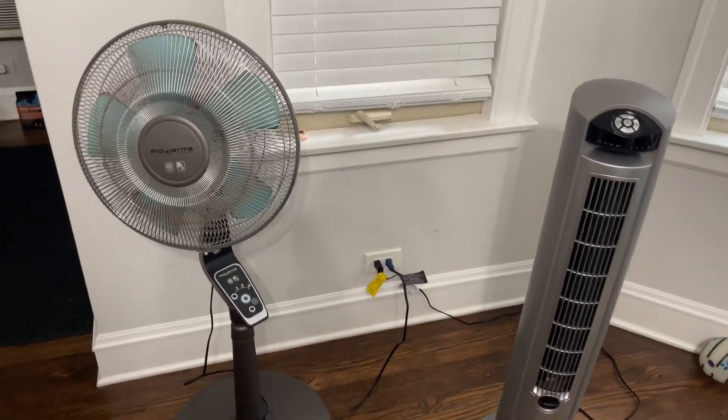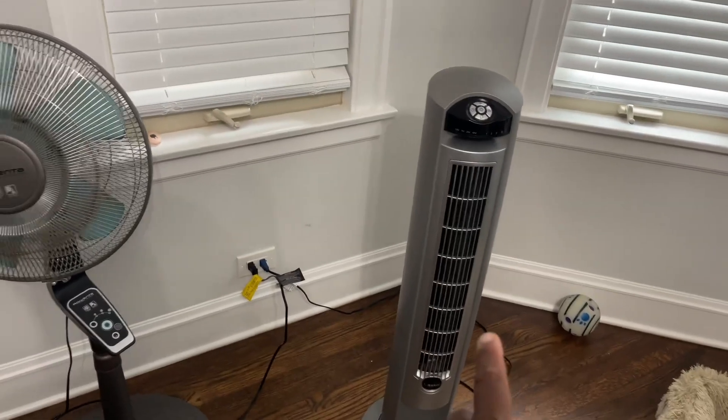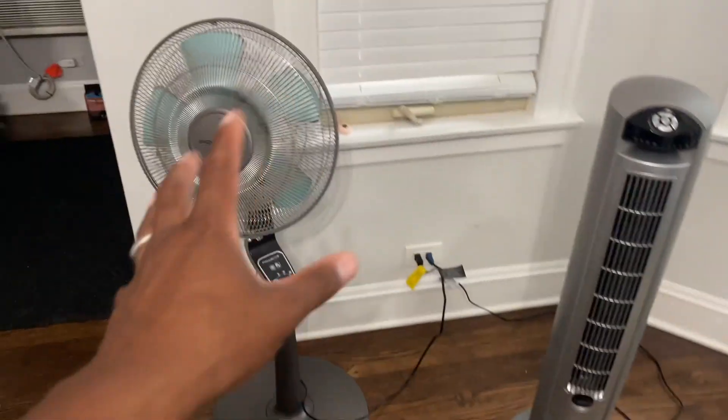Today we're taking a look at these fans — the Rowenta versus the Lasko. So what is it going to be: this or that? Let's get into them.